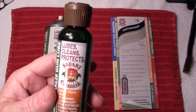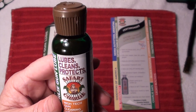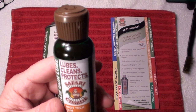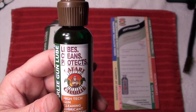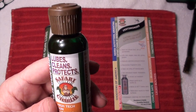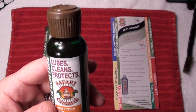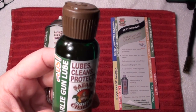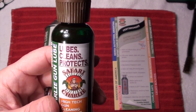This smells like oranges. The story I was told when I first ran across it was that some rich guy down in Brazil did a lot of shooting and was having a hard time keeping his guns from rusting because of the humidity and keeping them clean because the ammo he was using in his shotgun left a lot of residue.